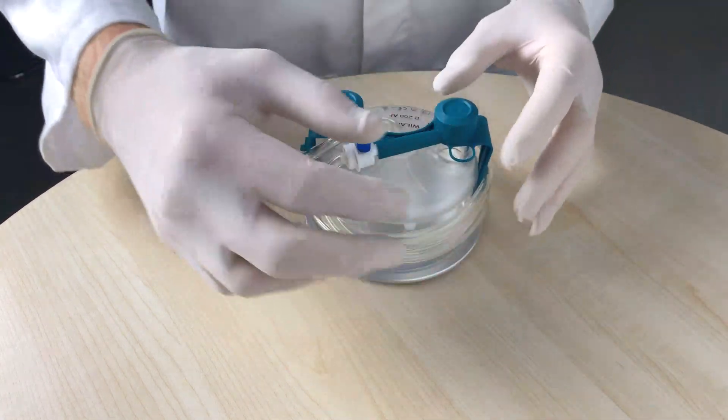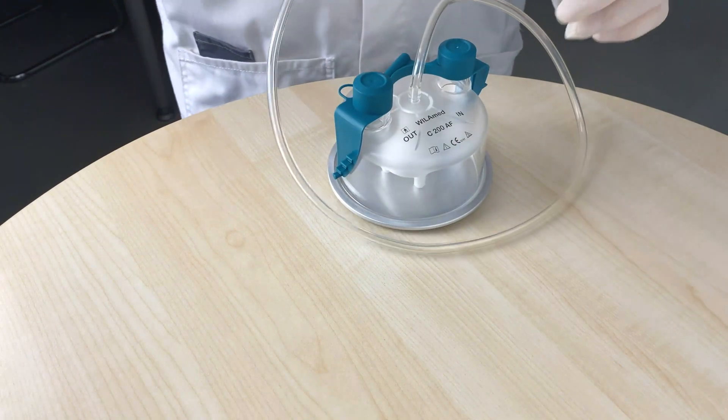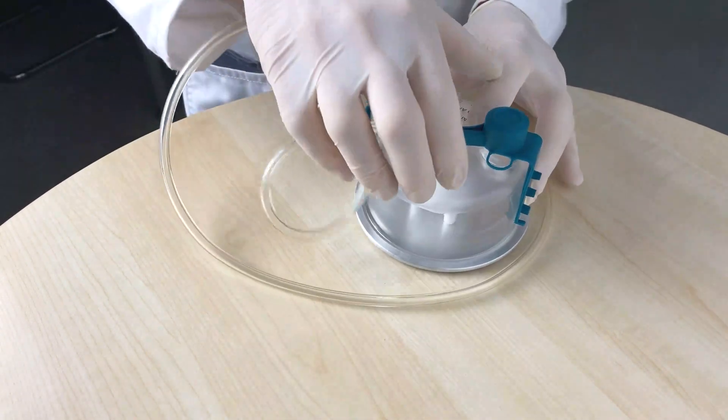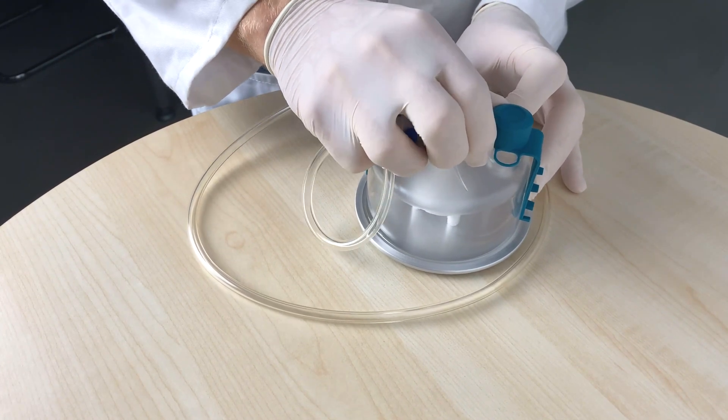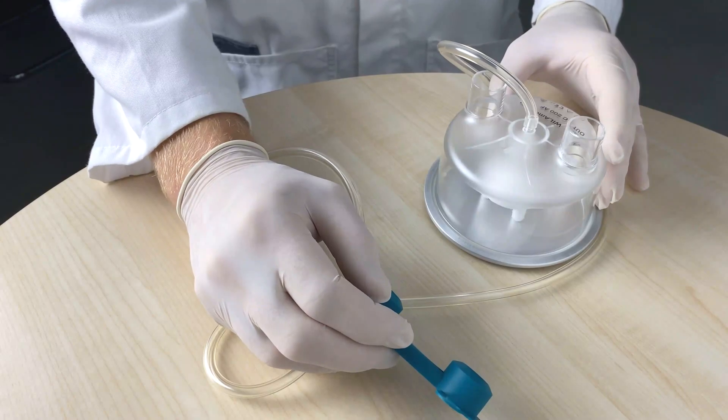Remove the spike from the cover. Unwind the hose from the cap. Caution: for hygienic reasons, do not lay down the spike during this process. Reconnect the spike immediately with the cap or a sterile water bag. Lift the cap evenly with a centrally positioned hand.